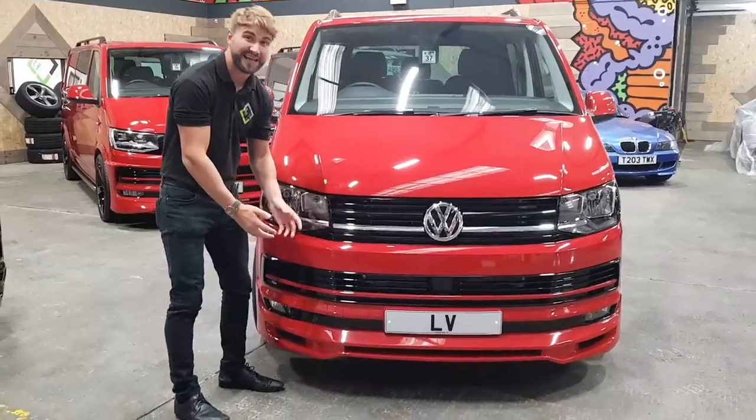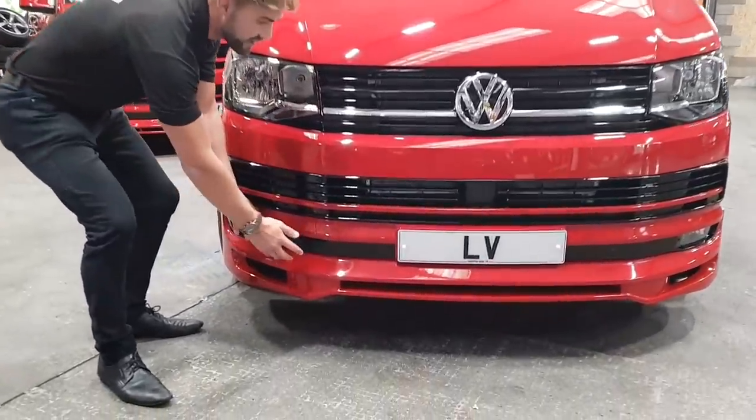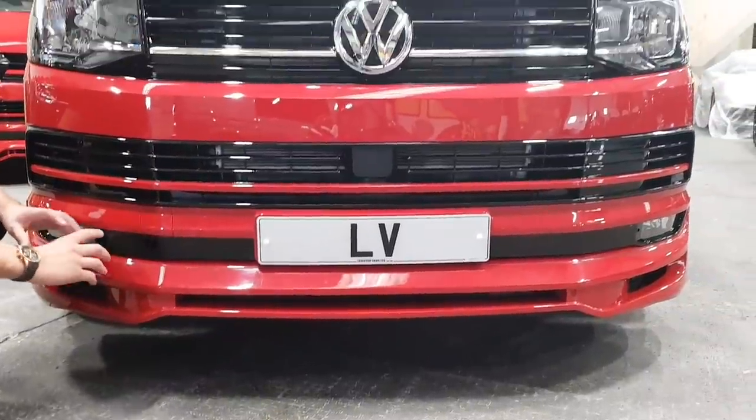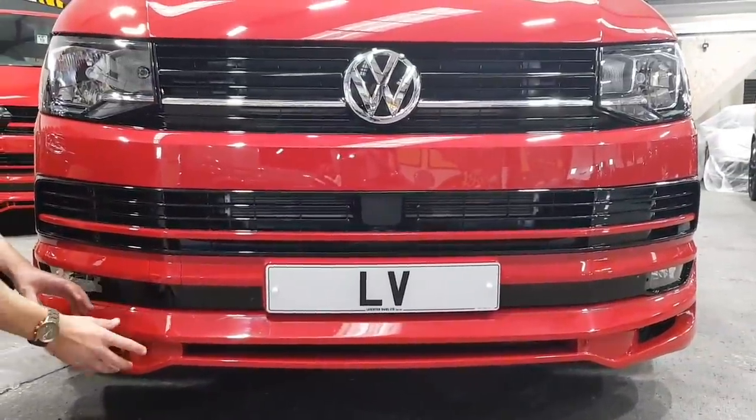What's pretty unique about this van is we're just introducing the new Splitter, which is only available to our Leighton vans. As you can see it's a bit more flared, a bit wider on the bottom.